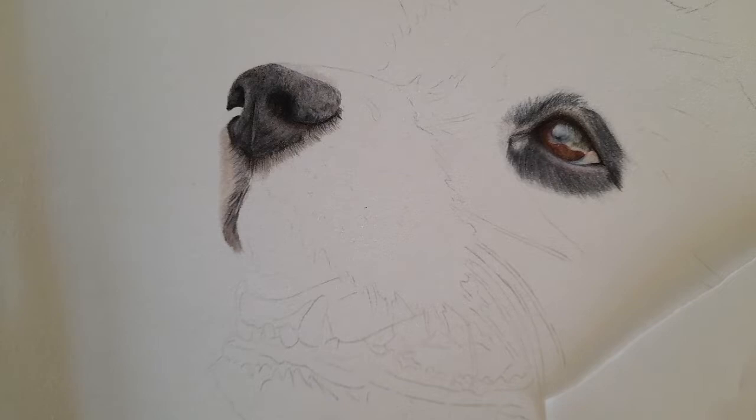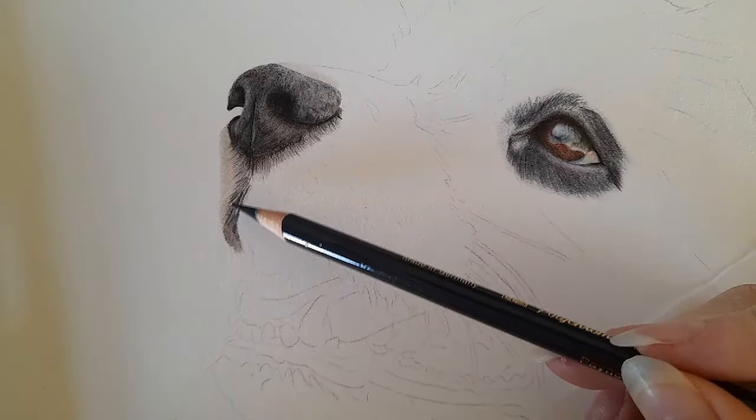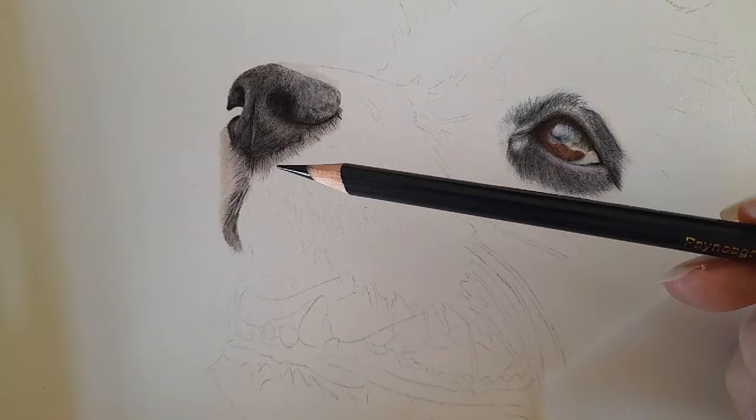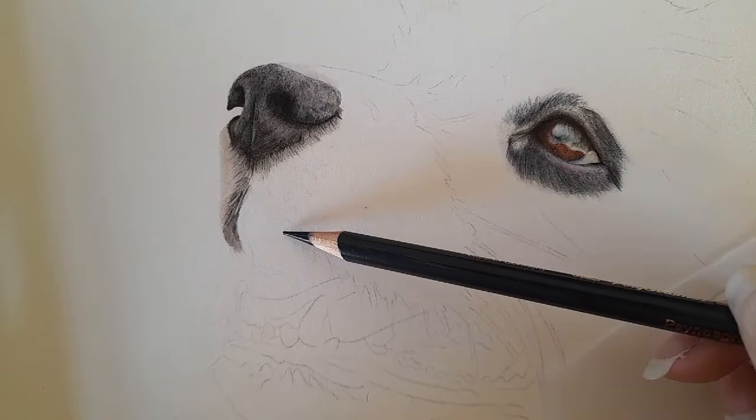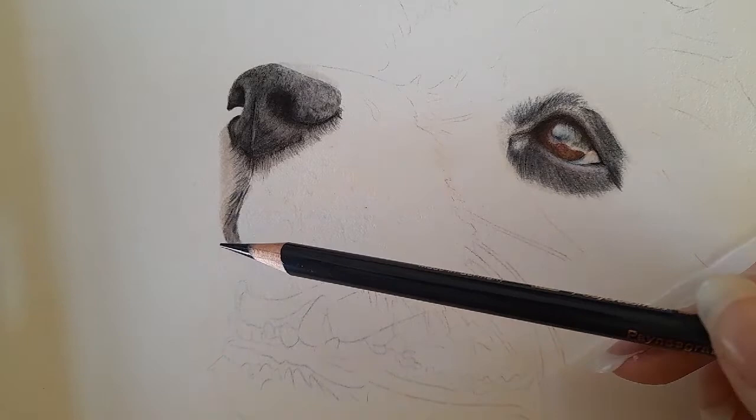Everything you need will be in the description below, color-wise and the paper I'm using. In part two we started coming down into this fur and we do need to darken some of it. Once we've got this part of the muzzle in, we'll know just how dark to go. Once we get the underside of the mouth in — which is black on my reference photo — this color will obviously affect the shading here. So don't worry if you think it's too light; we will be going back to it.